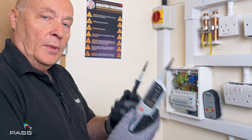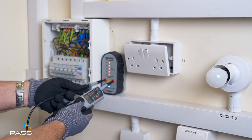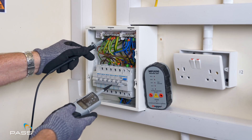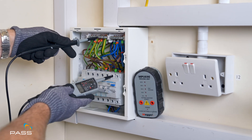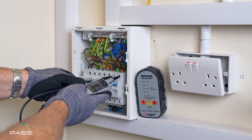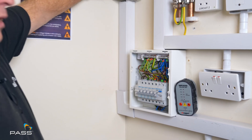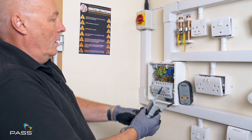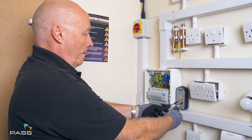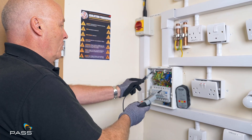First off we need to make sure that this bit of kit is working correctly. Using the proving unit which gives it a voltage, we can see that it's working fine. Just to show you that it's on — going to earth to live, we've got a voltage; voltage on the neutral — there's a voltage there, so we know that there is supply there. So we're going to isolate the whole circuit, and we just check our meter again — working fine.